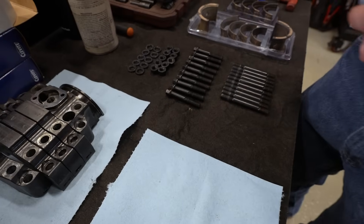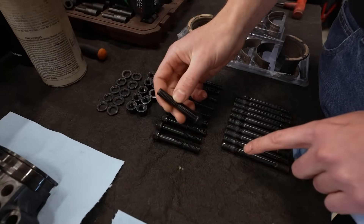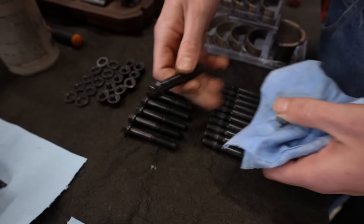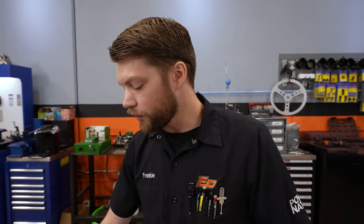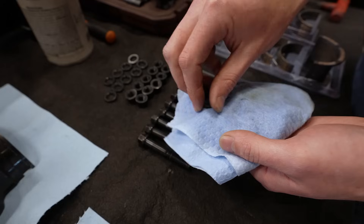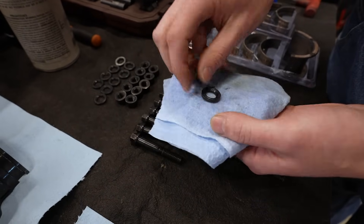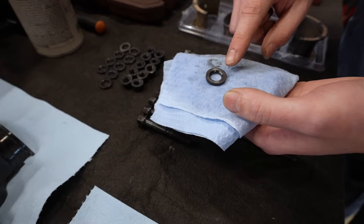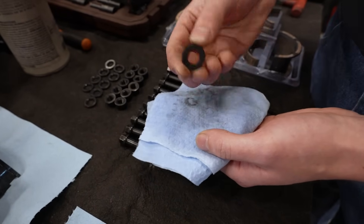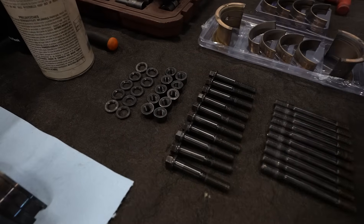For the fasteners, these are extremely important to prep as well. For this application we have a stud and a bolt, and we want to make sure the underhead of the bolt is completely clean. We also want to make sure our washers and nuts are completely clean — both sides of the washer need to be clean and dry. When we add lubrication to the washer, we only want it on the top side; the bottom side should be nice and dry. That way it prevents the washer from spinning, which could render your torque readings inaccurate, overstress the fastener, potentially damage it, or damage the threads in the block.